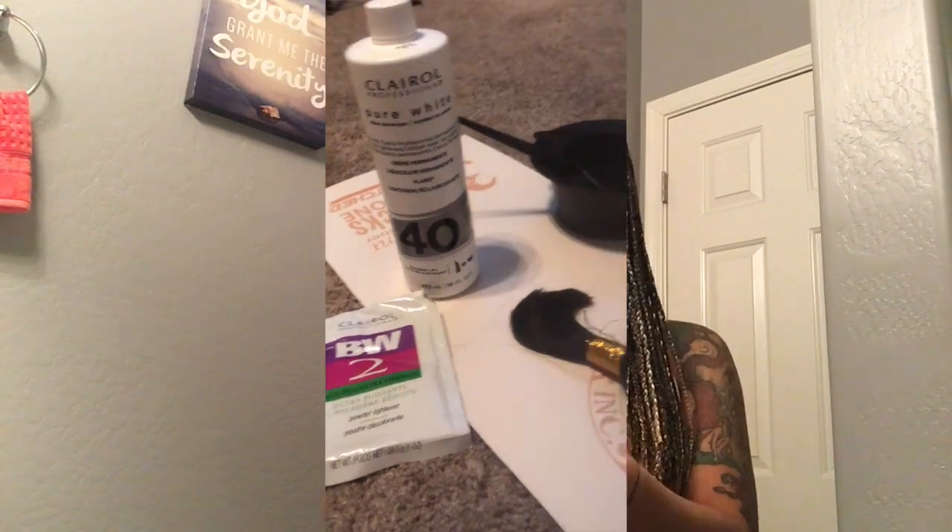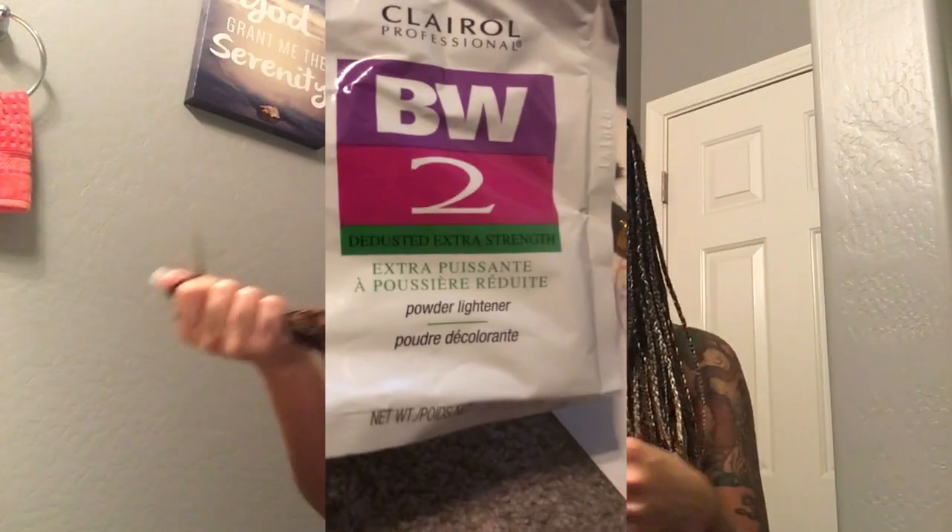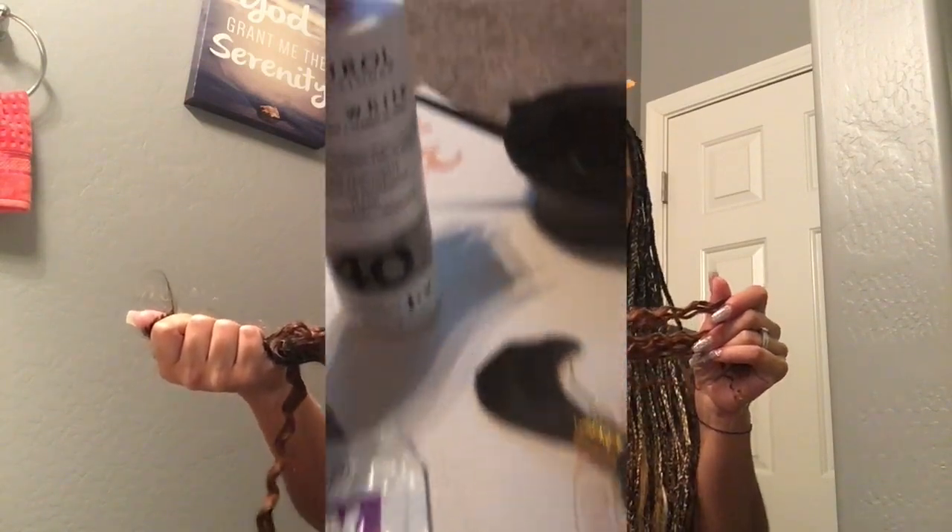I basically prepped the hair before I did my hair. The only thing I didn't necessarily prep was the loose ends — I had it scattered over my sink. This is what it looks like. I didn't bleach this part, I just bleached this part, so I didn't take it out — I just left it on as it was, tied up, and I just bleached it.